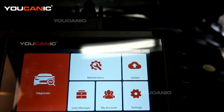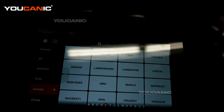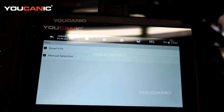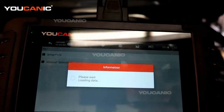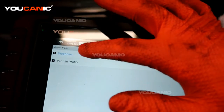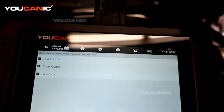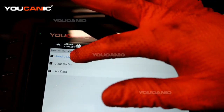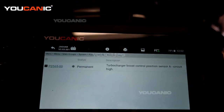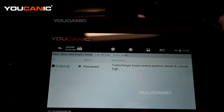We are going to go through diagnostics — the ignition is on in the run position but not started. We hit the Jaguar, smart VIN, and then go to diagnostic. We select the control module instead of scanning the whole vehicle, select the powertrain, then read the code. We have a P2565, which is the turbocharger boost control position sensor A.